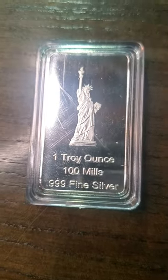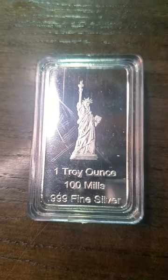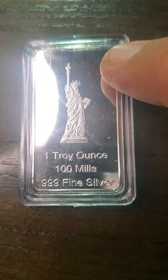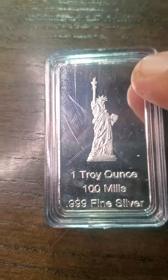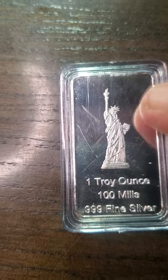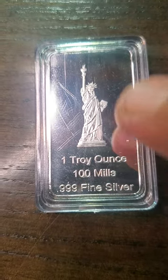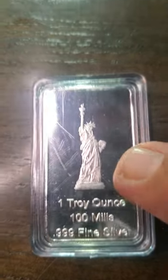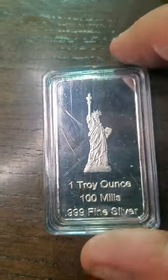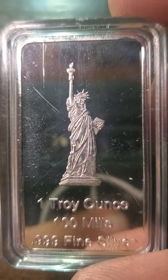Hello, my fellow YouTube fam and coin hunters. What we're looking at is a Statue of Liberty bullion coin — the United States Eagle Statue of Liberty Commemorative Coin, basically in bullion form. It's one troy ounce, 120th of an ounce fine silver — sorry about that — or 100 mils. And as you can see, that's the back of it, and it's actually pretty beautiful.